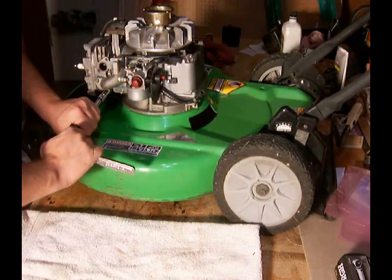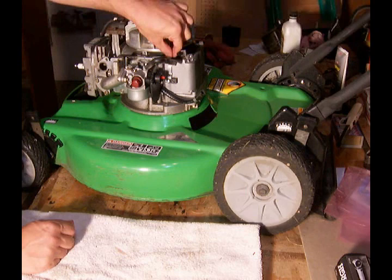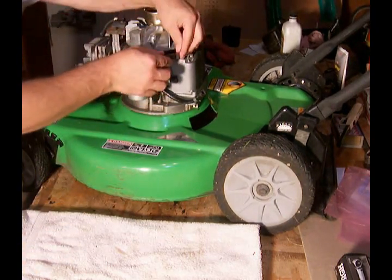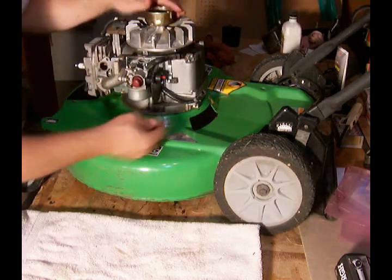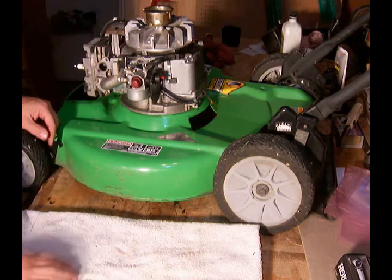A little bit tighter, and there we go. We have to connect our breather tube here, and our gas line is ready to go. Your carburetor is now installed.